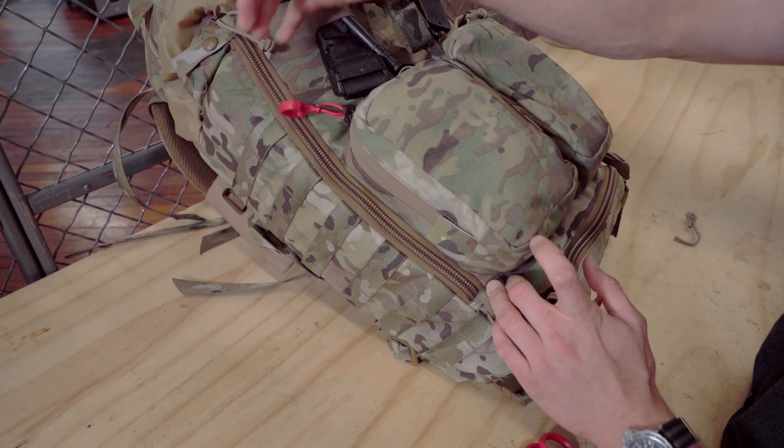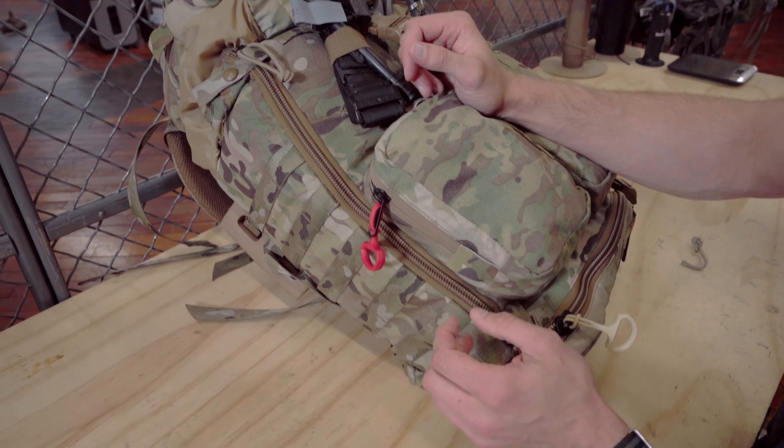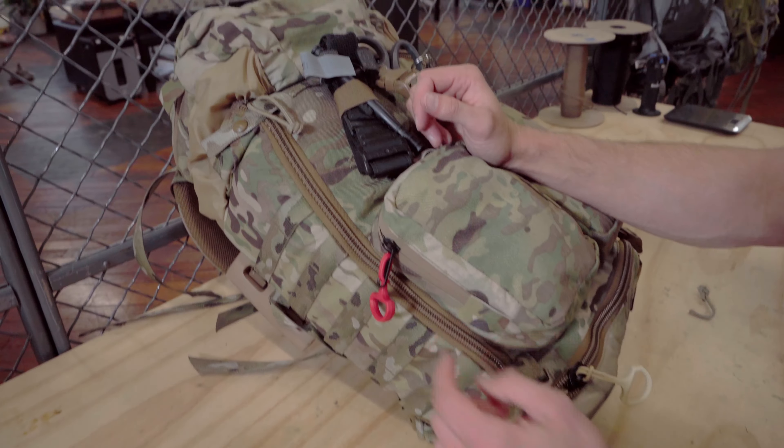Take your time with it. You don't need to yank on it or anything like that. And now once it's set, I can go and get quick, easy access to this zipper. It's going to be really easy to grab onto, and I don't have to worry about missing a piece of 550 cord that's dangling from the bottom.